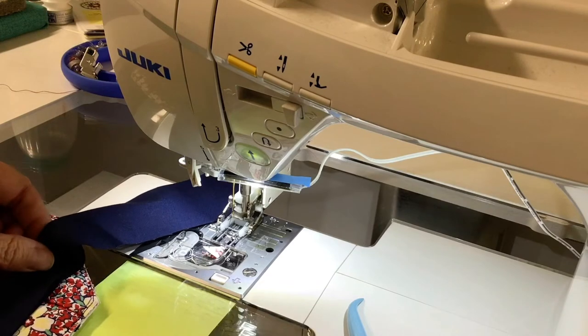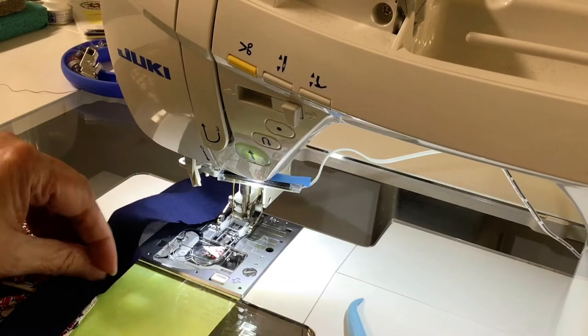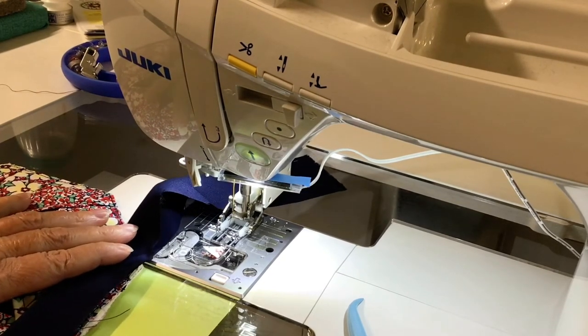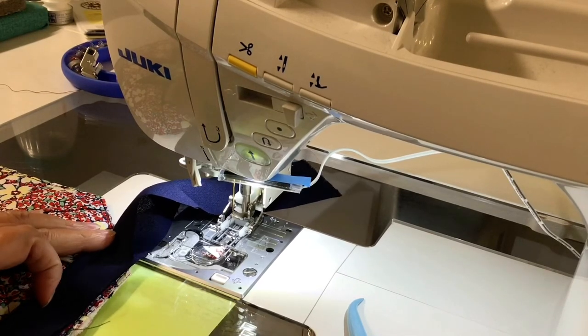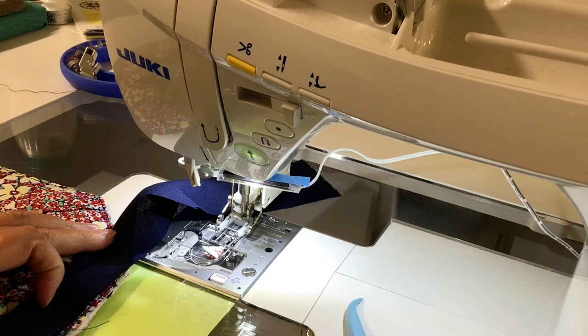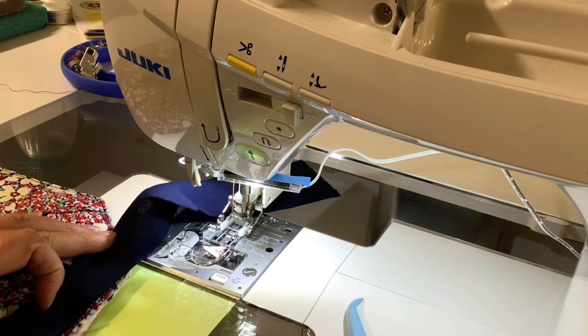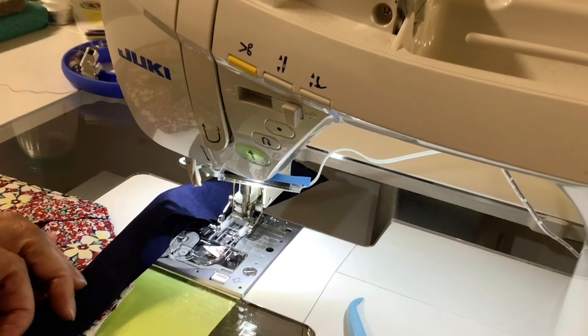I would encourage you to try different ways and just bind it to suit your own kind of binding — the binding is going to be your choice today. Thanks for watching my video. We will have the kits available online and I will show the links below. We'll see you next time.